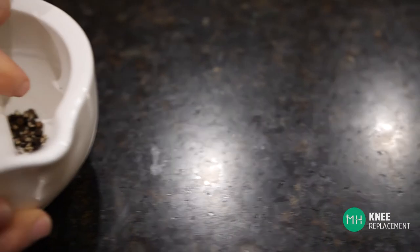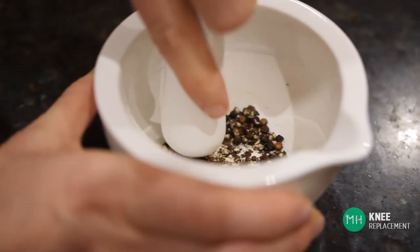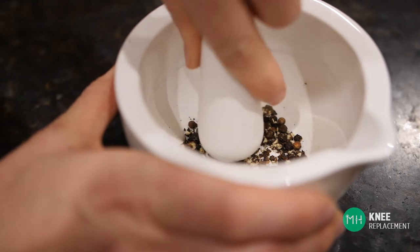When the smooth articular cartilage of your knee joint wears away, it exposes the bare bone beneath. Your knee literally begins to grind bone on bone. It's a bit like a mortar and pestle that a chef would use to grind up spices — two very hard surfaces grinding together.